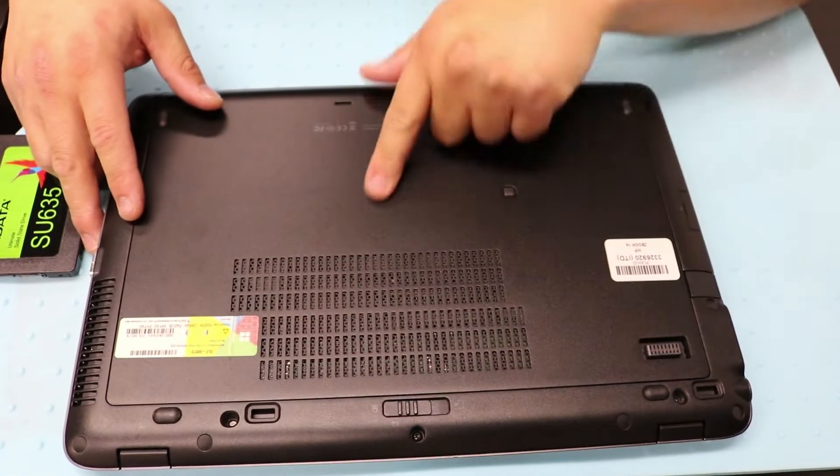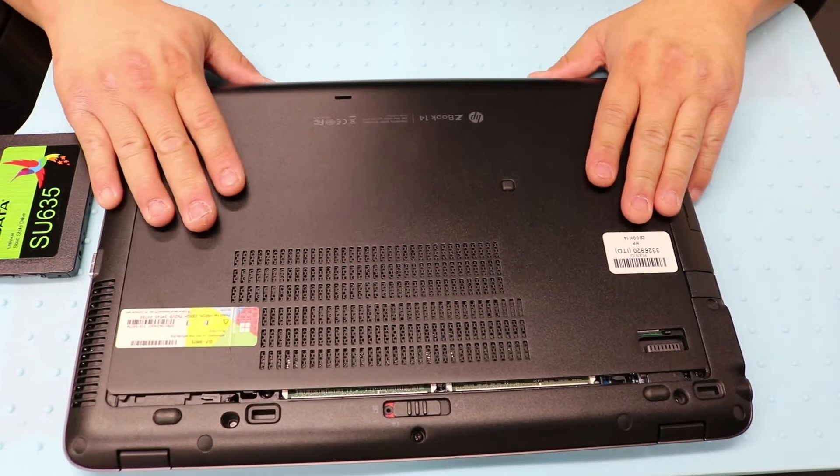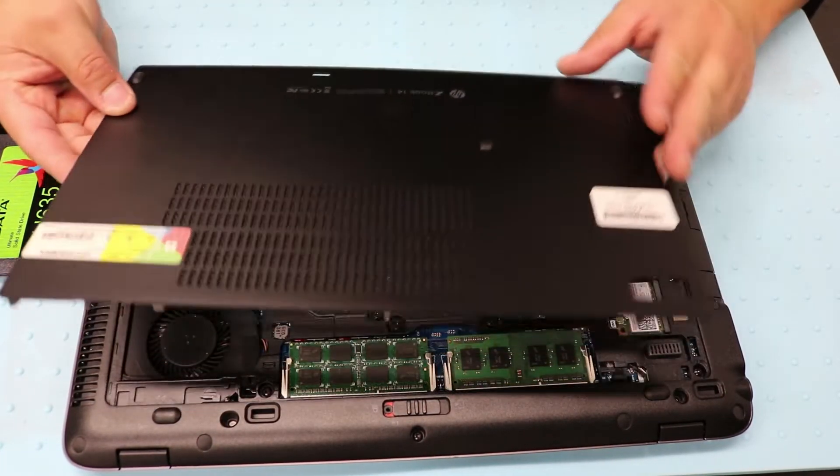To remove this cover here you just move this latch all the way to the left and then just slide the cover and it should come right off.